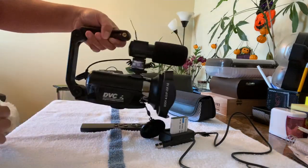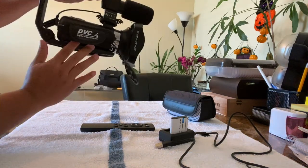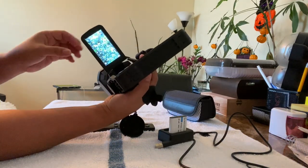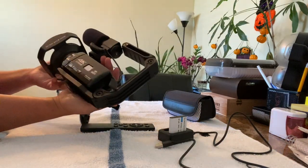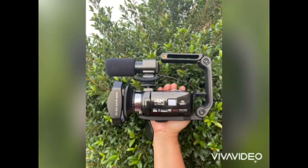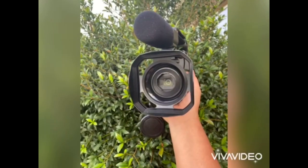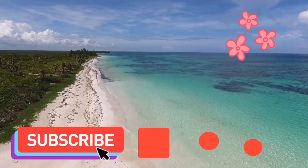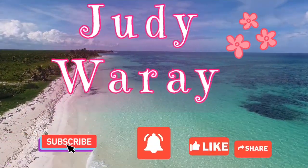It's easy to hold — you can hold it this way, or put your hands on the bracket like that. And if you don't want the bracket, you can just remove it and close it back. It's really nice. Thank you for watching!